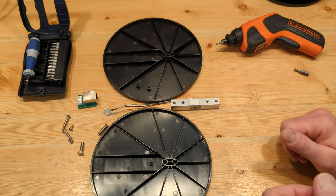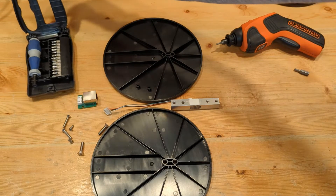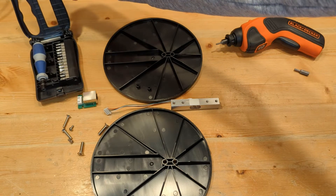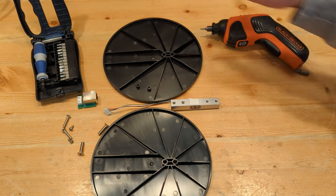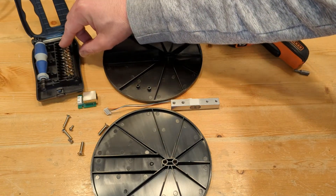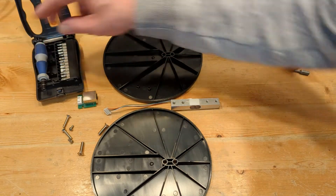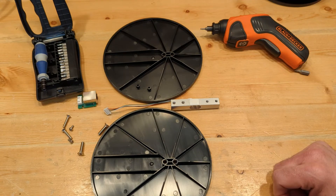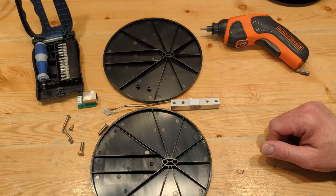I have everything laid out here that we're going to need to assemble one scale. If you don't have a little screwdriver kit like this, you're going to need to have something like this. I'm going to be using an electric one today, but you can get a little kit that has some hex drivers or allen drivers for $10 to $15 on Amazon. This is the only tool you're going to need to put the scales together.